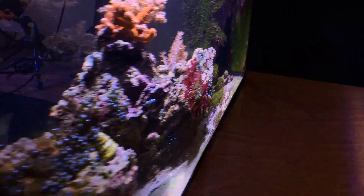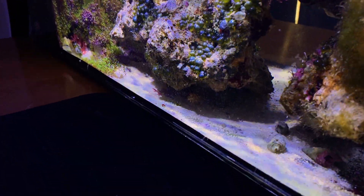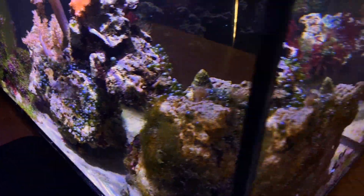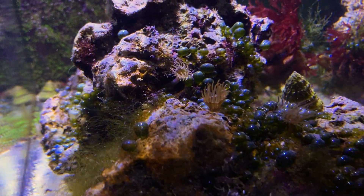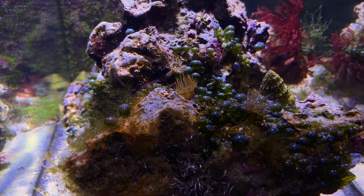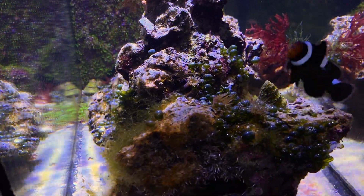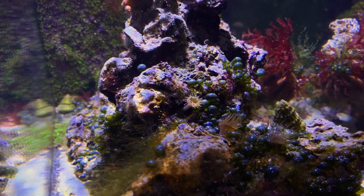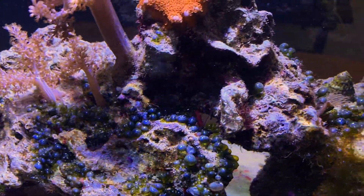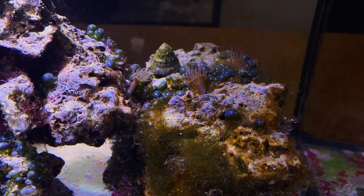I also have a peppermint shrimp in here underneath that rock — you're not going to see him, he'll come out when I feed. When I got back from vacation I noticed my aiptasia were way smaller and reduced in number. I think the peppermint shrimp was hungry because it wasn't being fed for those eight days, so it came out and started eating the aiptasia. Note that if they're full on meaty foods you feed, they're probably not going to be hungry enough to eat the aiptasia.